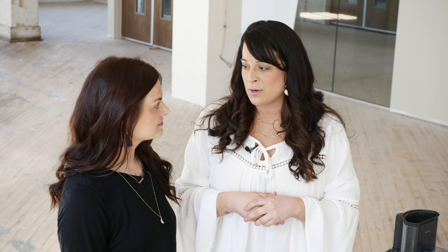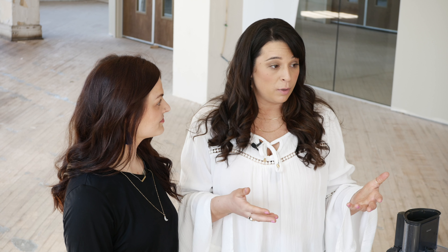We are here with Brittany Reed of Eating Intuitively. She is a holistic nutritionist and a plant-based chef in the city. So she's going to take us through a healthy granola bar recipe.